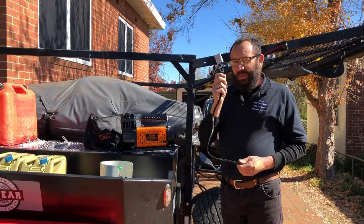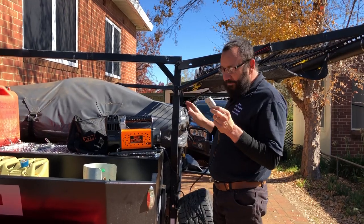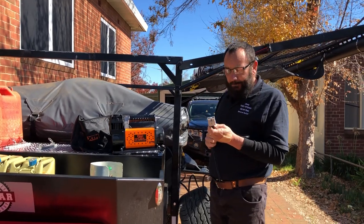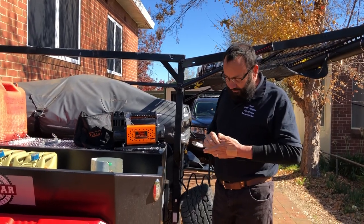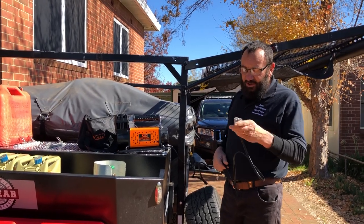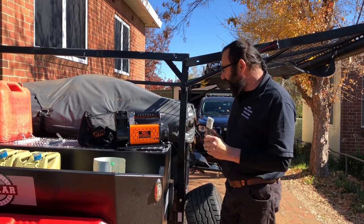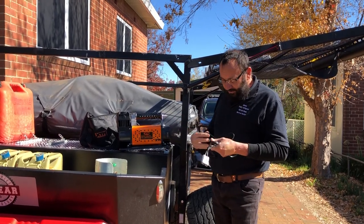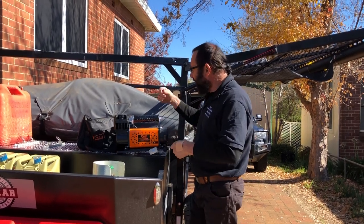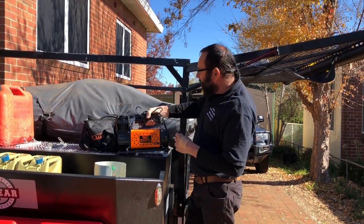Most importantly — Anderson plugs. If you've got Anderson plugs everywhere, it's infallible. Nothing's going to go wrong and they're not hard to fit. If I can do them, anybody can. When you plug this in, you don't plug it in the wrong way. It's got a circuit breaker on the back — possibly it might trip the circuit breaker, but it's one of those things you just don't want to happen. That's the compressor — that's a must.